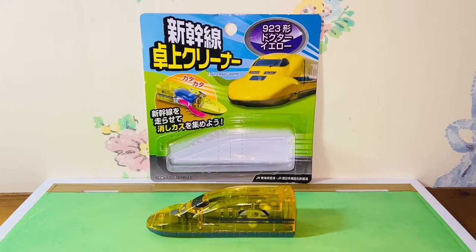Hello everybody, this is Kyoshi here and welcome back to another video. In this video, I will be reviewing the Franco Shinkansen Class 923 Dr. Yellow Train Desk Cleaner. I found this at my local Daiso Japan store for $1.99. So without further ado, let's get started.